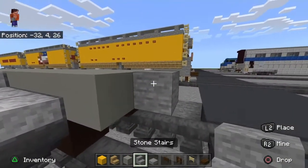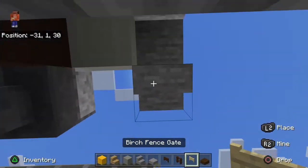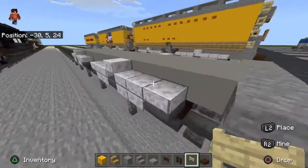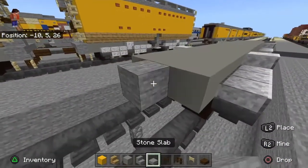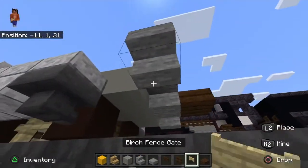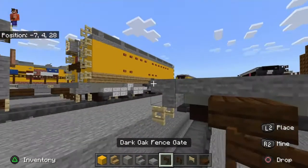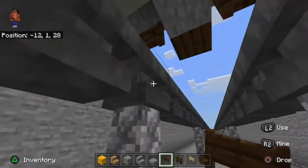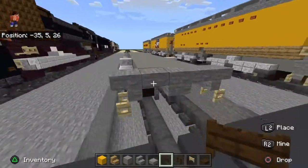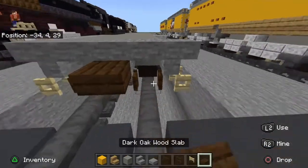Take stone slab like that, then flip it and put a slab there upside down. Place stone there, and then take out birch fence gate, slap it there, and open it up — this will be like a ladder or step to get on. Do the same thing over here. Also don't forget your dark oak slab as the train coupler — you're going to want that on the other side too. Take out dark oak fence gate; these are supposed to be like air hoses and piping for the water to go from the auxiliary tender to the engine or the engine's tender.